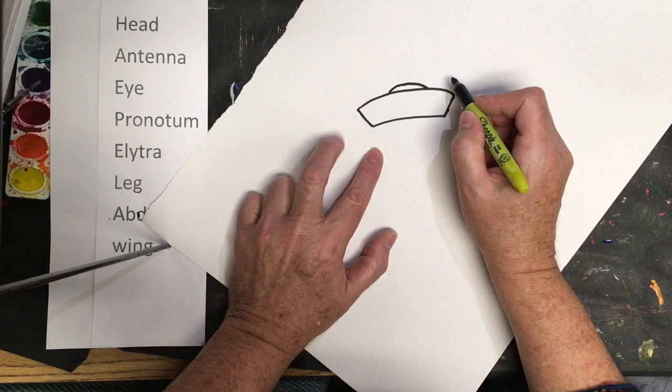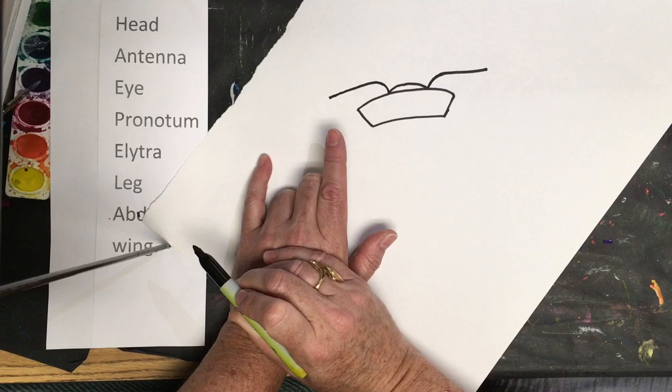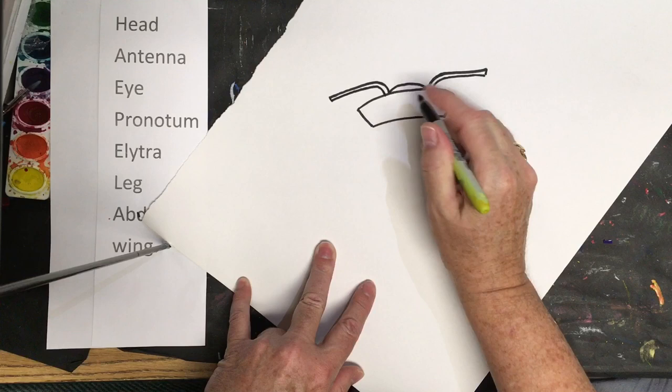The ladybug has one antenna on each side. Curve it up and over, same on the other side — up and over. The antennas have a thickness to them, so come down and make it very skinny, as skinny as you can. Go slow because you don't want them to be really fat.